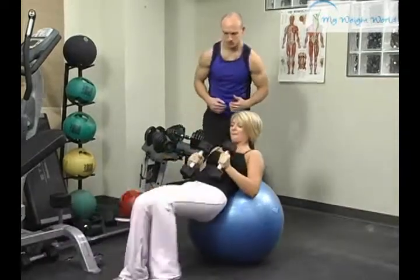Come together, walk all the way back up. Set up on the ball.